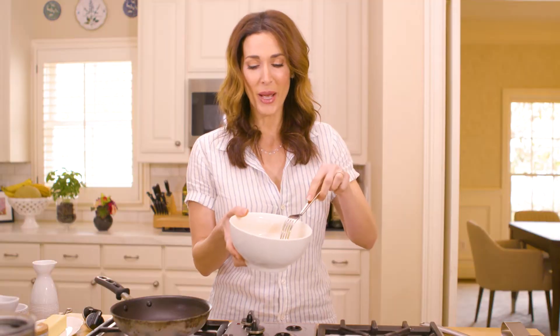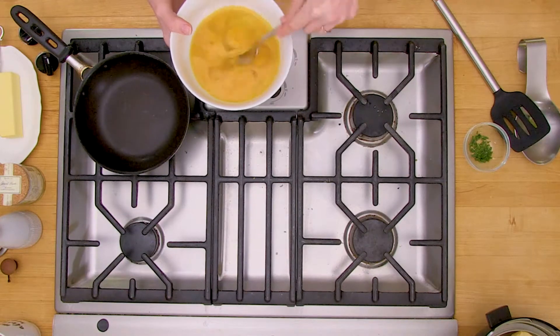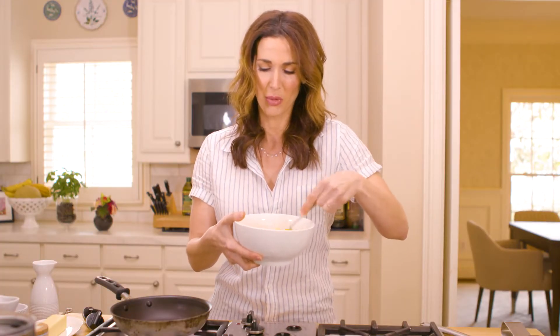Let's get started. I have my eggs and I like to use a fork instead of a whisk. I prick each yolk and then scramble them really, really well. I don't like any separation of the whites and the yolks — I like it to be really, really smooth.